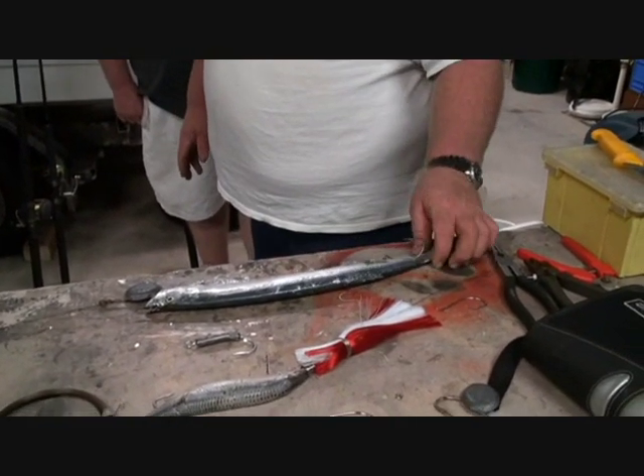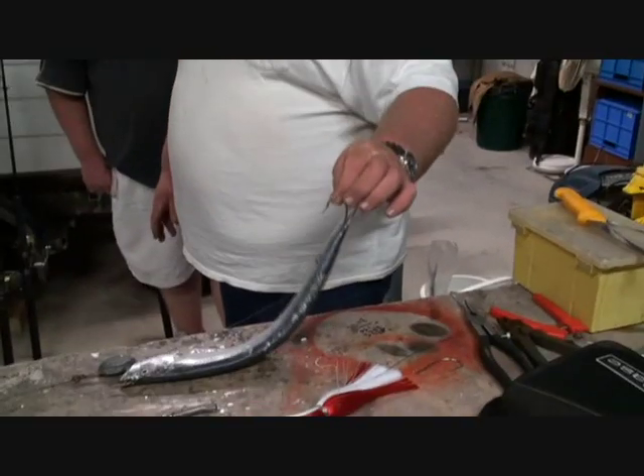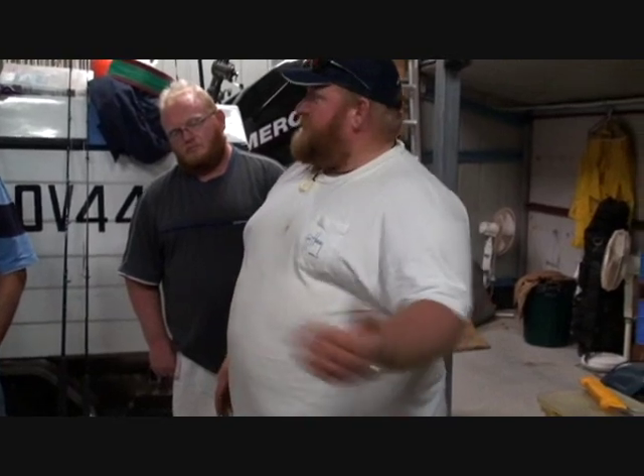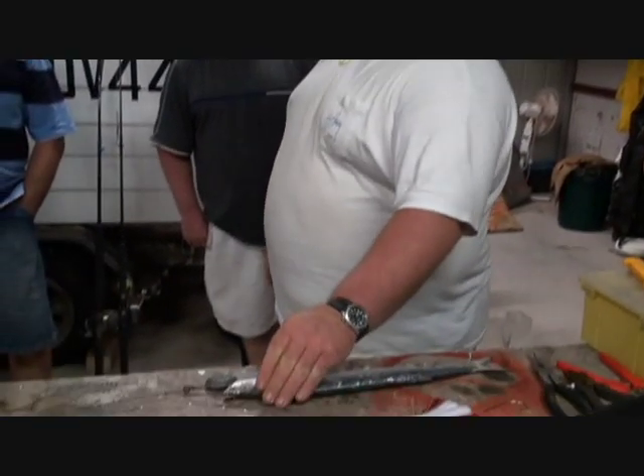Big fish bait — pretty much every big fish I've got has had this all the way down his throat. They must just take it slightly different, and they just come up this way or something, and you get a lot more bites on the drop from them, and they just swim up this way and clamp down.